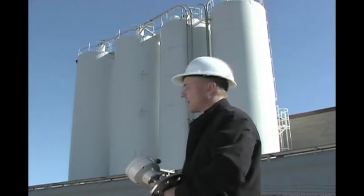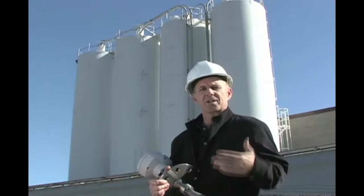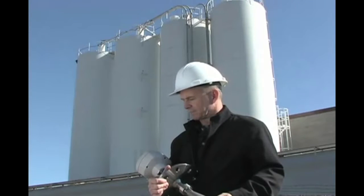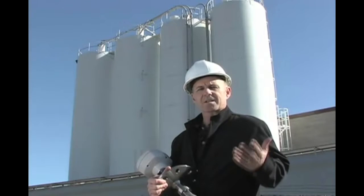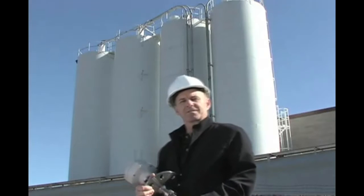Behind me we have some silos with polyethylene pellets and I'm going to show you the installation and configuration — the basic setup on top of the silo. No more trips to the top of the silo to take measurements. So let's go and show you.